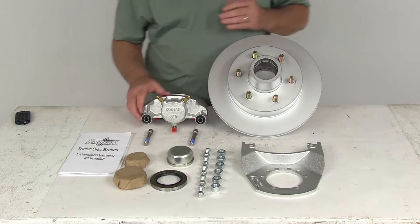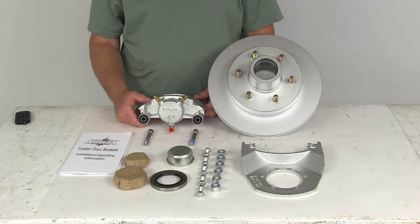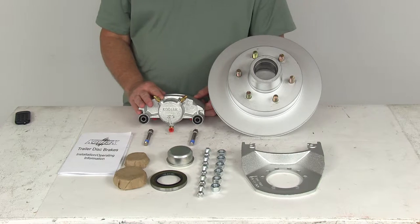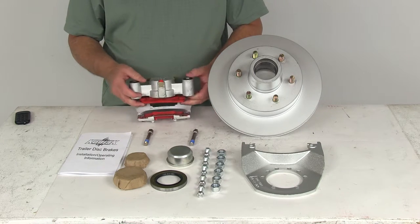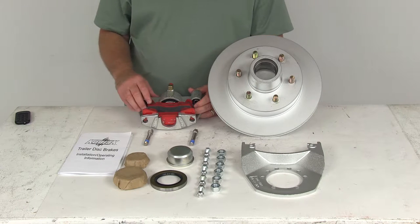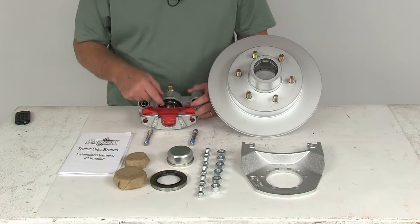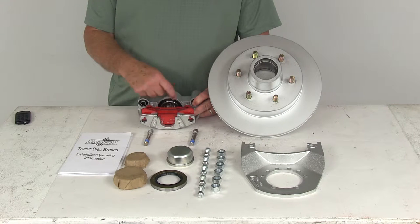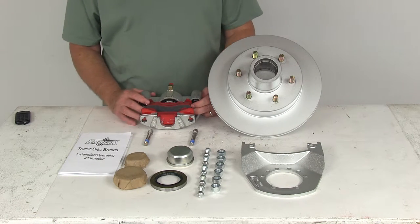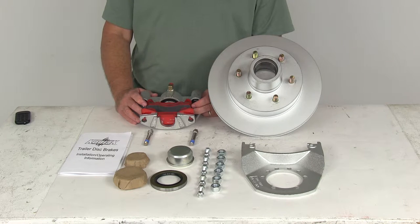The caliper right here is a cast iron caliper. It is self-adjusting for smooth, equal braking. The cast iron construction does not flex like aluminum. It is a low drag design, so it retracts the piston further than other calipers for a cooler running brake. The piston right in here is a stainless steel piston — it is two and a quarter inches in diameter, which is about 30% larger than other brands, giving you more braking torque than the competition.